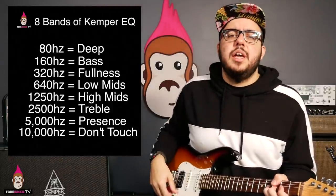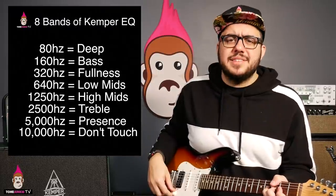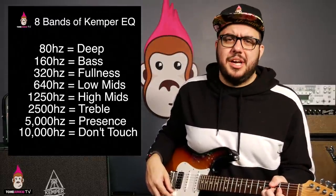Here it is — eight things: deep, bass, fullness, low mids, high mids, treble, presence, and don't touch.